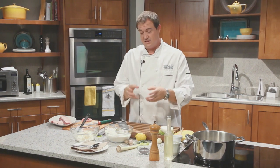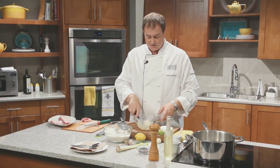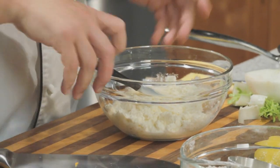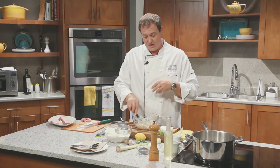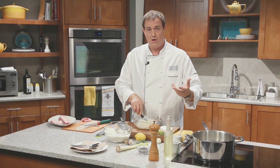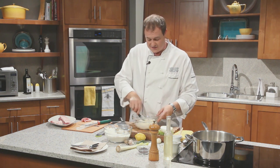Now for the accompaniments to this dish: a sage and ricotta gnocchi. It's a really unique type of gnocchi — gnocchi is one of these things that's been around since ancient Roman times. This particular type doesn't have potatoes as you might normally find in Abruzzo, which is common for its potato gnocchi. This is more of a Tuscan style gnocchi.